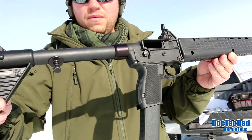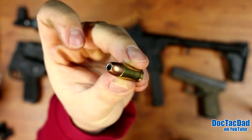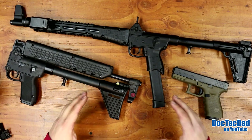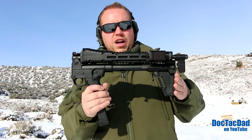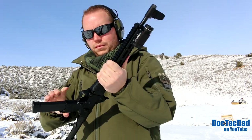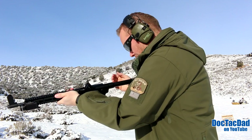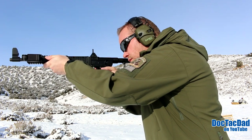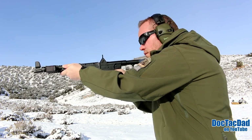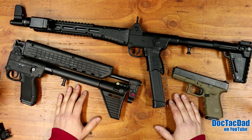The Kel-Tec Sub-2000 is a pistol caliber carbine — a carbine or rifle that shoots a pistol caliber. In this case, it's the 9mm, so all three of these guns shoot the exact same round. The pistol caliber carbine is one of the most hotly debated categories of firearms. You either love them or you hate them. I'm very open-minded and I really like the pistol caliber carbine. I think it fills a lot of niches, and I do see the validity on either side of the argument.